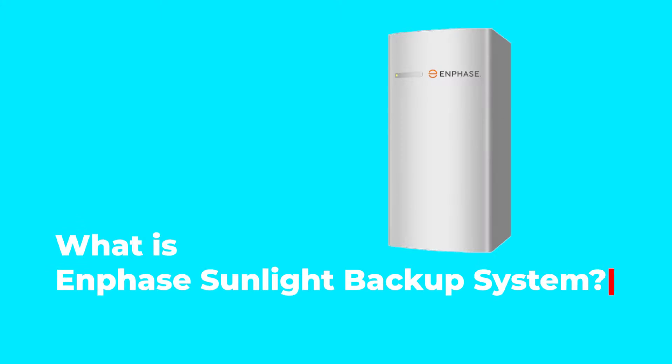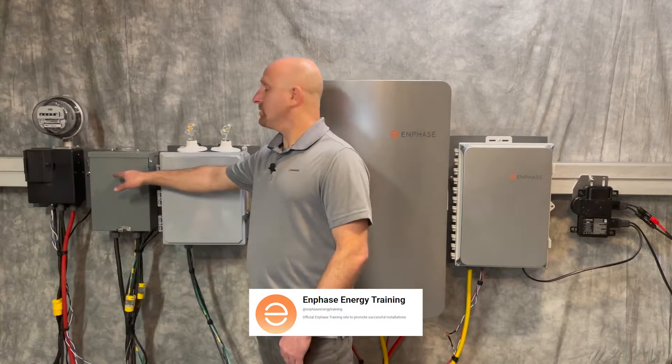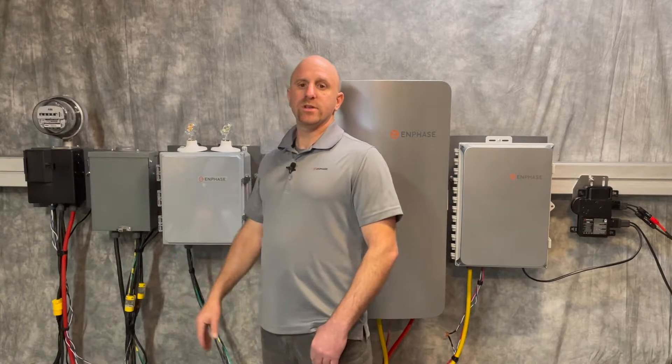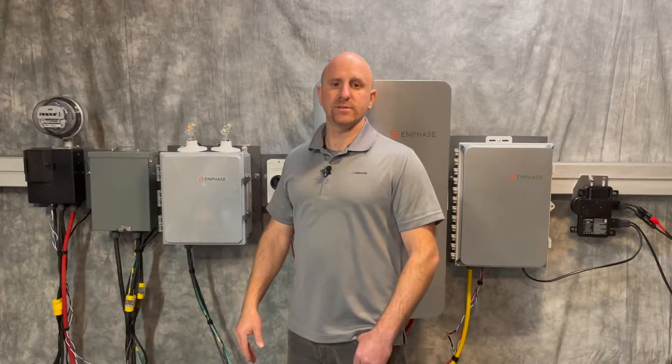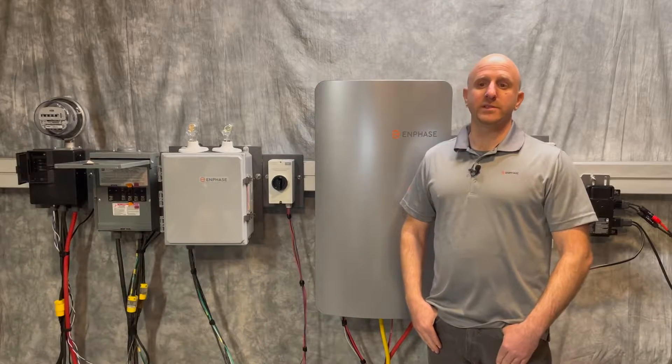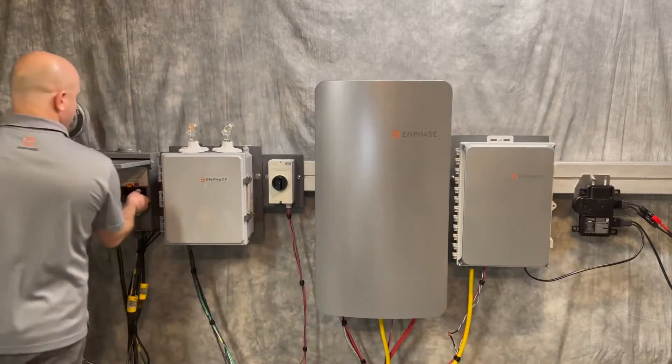What is the Enphase Sunlight Backup System? Enphase Sunlight Backup System is a product of Enphase, which specializes in innovative solutions for solar power and battery systems. The idea behind this system is to use the solar panel and inverter system to produce a backup power source. Let's take a look at how it works.